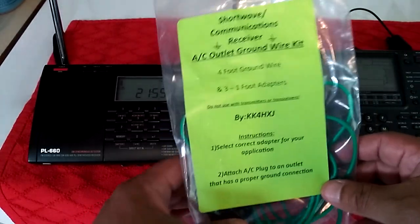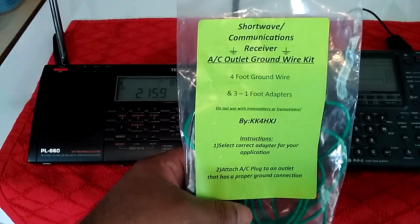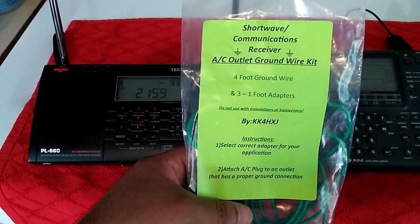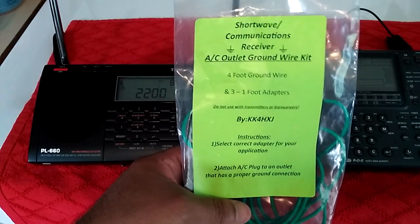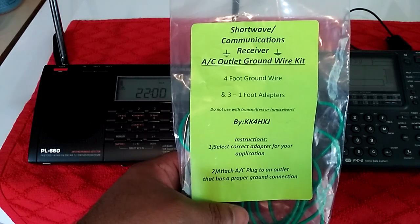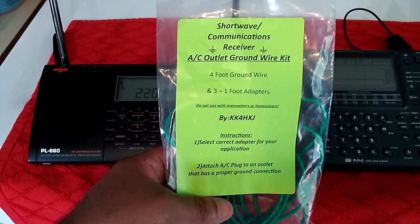You can make this yourself actually, but I like supporting ham operators that make this stuff. I believe it was a friend that encouraged him to sell these as a kit, and that's what he did — he sold them on eBay. I don't know if he still sells them today, but if I find the link I will post it in the description below.